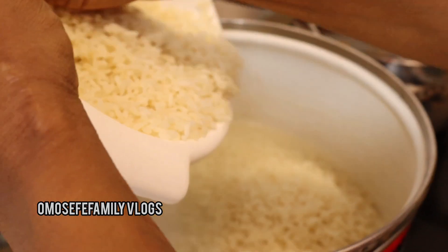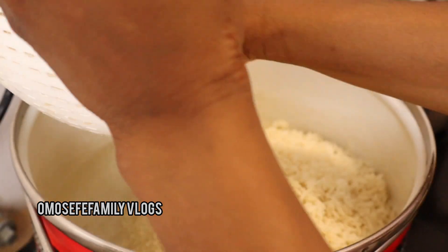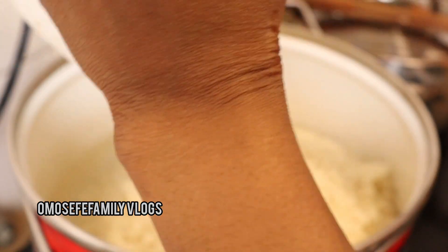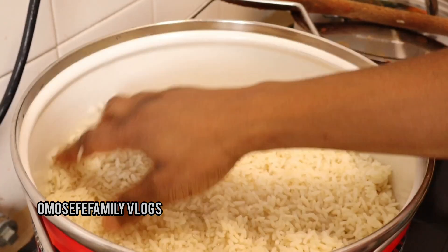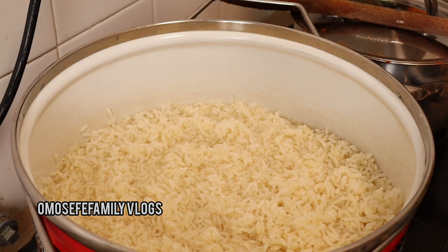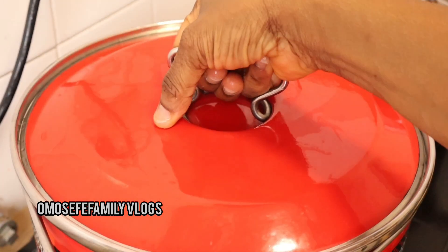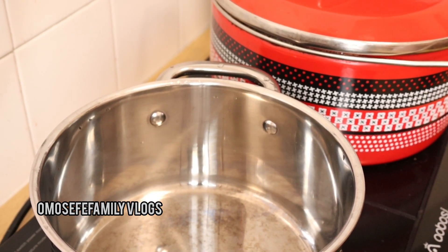Let me tell you one secret about parboiling rice — if you really want your rice to come out very well and you don't want it to be too soft, make sure you add only a little water. Let the water not be too much; let the heat cook your rice, not the water. That way you achieve a very nice parboiled rice.